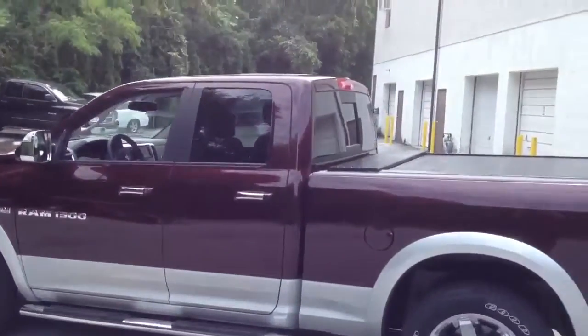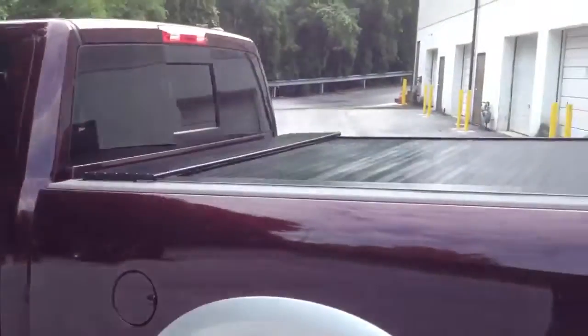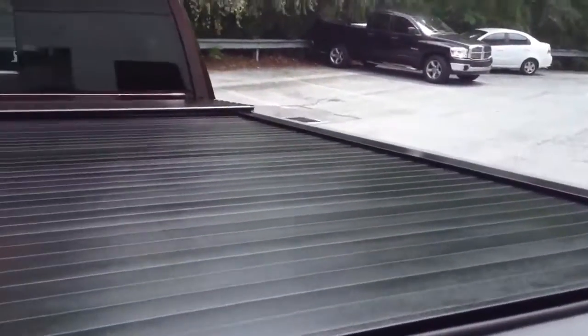Here's the after picture of the 2012 RAM 1500. This is the BackFlip G2 rollback — a retractable cover. We also installed the BedRug.